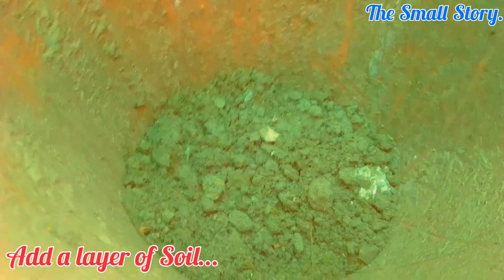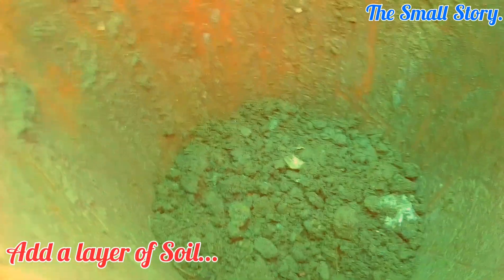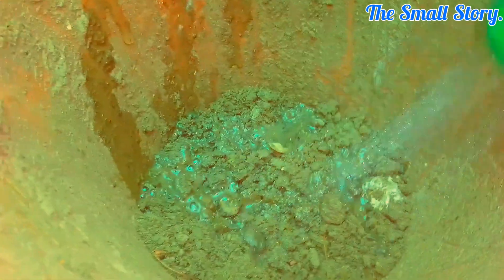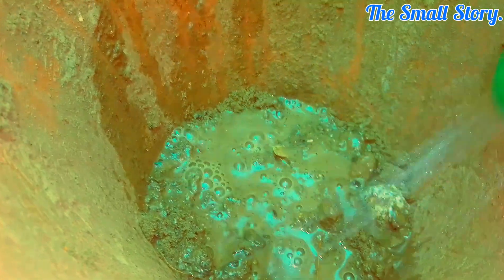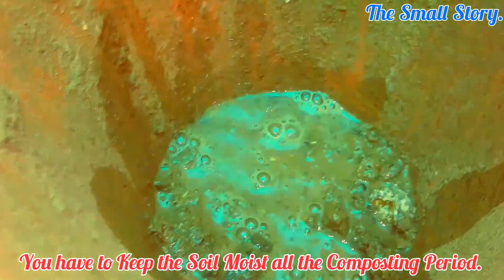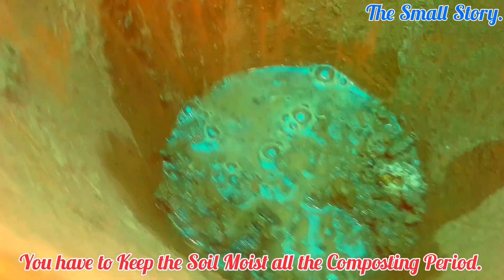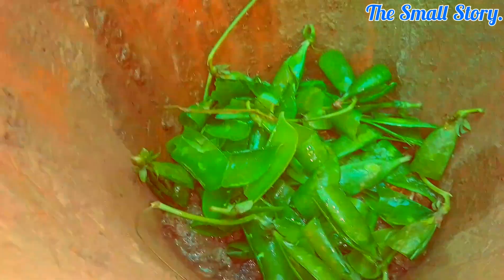First of all, add 1 inch of soil at the bottom of the pot. If you don't add soil, it takes a long time to decompose the material, because there are so many bacteria already present in the soil that start the decomposition process. Make the layer of soil fully moist — the moisture level is very important to make the compost faster. Then add a layer of peels or the material you are using to make the organic compost.